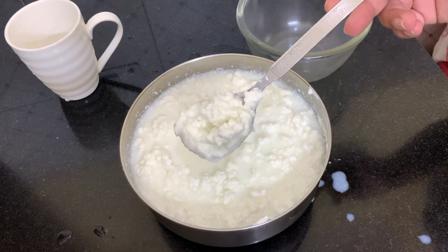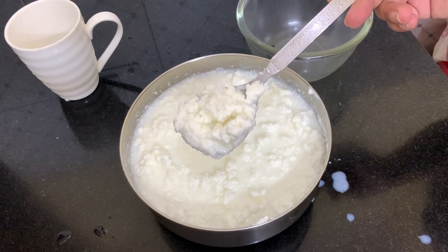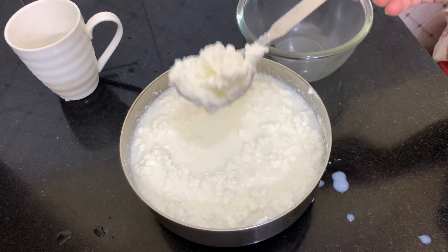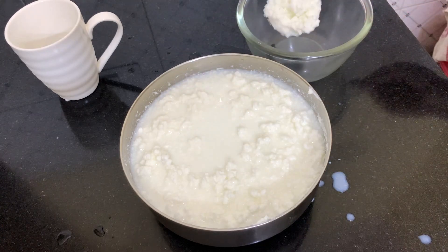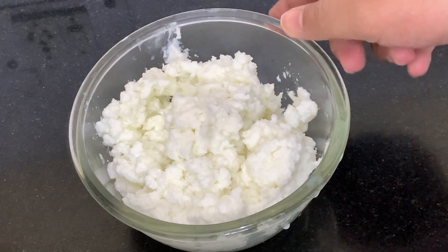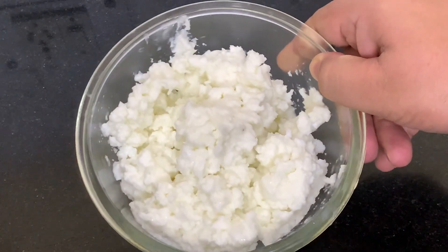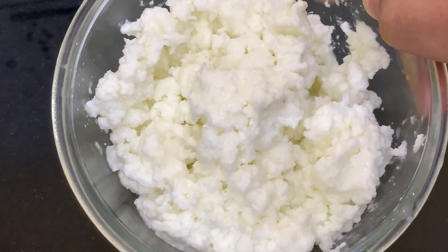Friends, you can see that our fresh white butter is ready. Now we will remove it into a separate bowl. Our white butter is ready — you can enjoy it with paratha, with roti, with bread. This is a fresh, fresh food.